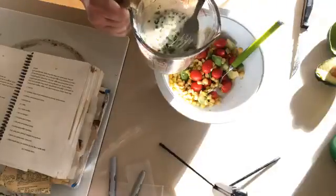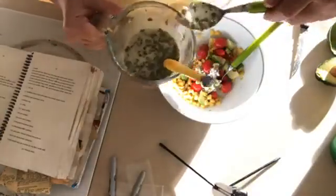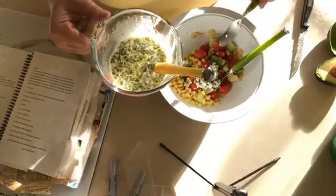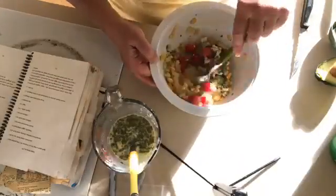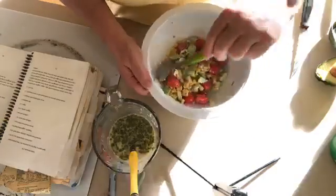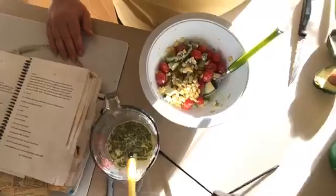I want to dig down and get some of that blue cheese in there. Then we're going to pour some dressing in — not a ton, because it goes really far and makes so much. It keeps really well unlike most salads that will wilt, turn brown, or get soggy. The lemon juice keeps the avocado from turning brown. Isn't it so pretty? You can make this and save it for a day or so, which you can't do with most salads.